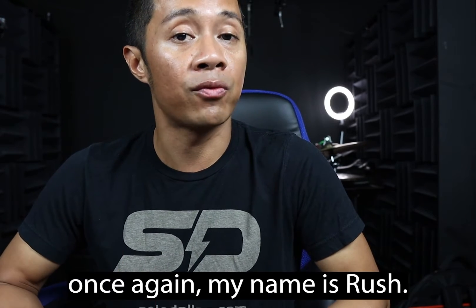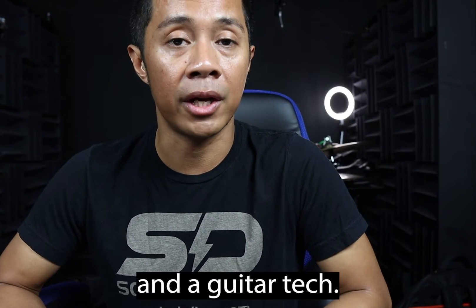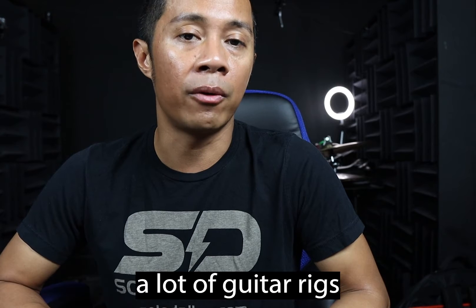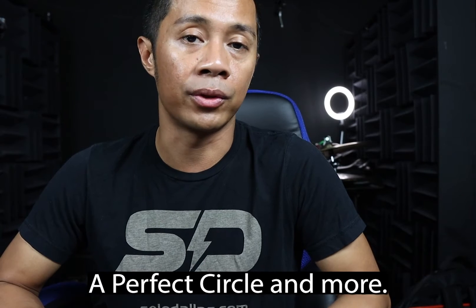A little about myself — my name is Rosh. I'm a working musician here in LA and a guitar tech, so I build and program a lot of guitar rigs for a lot of different clients. Some of my clients include Steve Vai, Def Leppard, Melissa Etheridge, A Perfect Circle, and more.